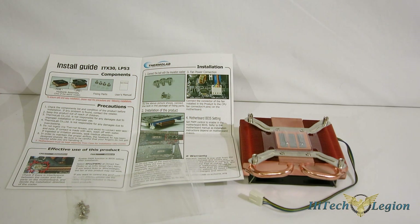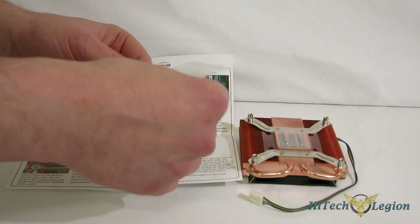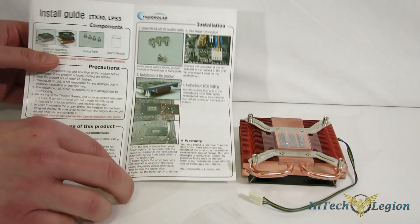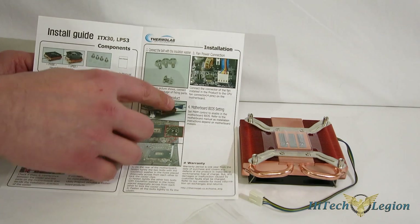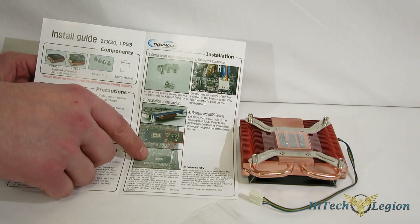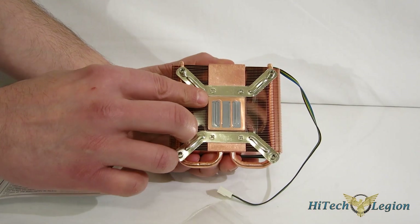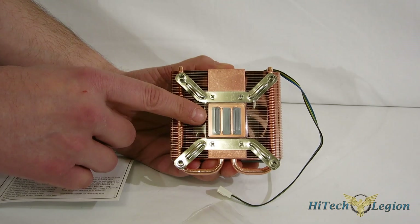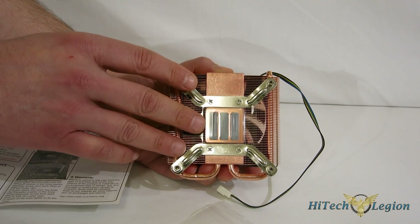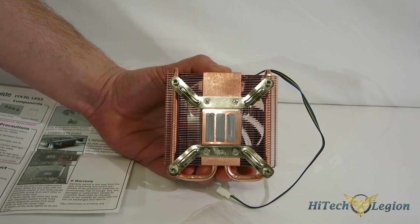The ITX30 uses a very simple mounting mechanism, and with that in mind, the accessory kit is very smart. The entire thing consists of four screws and four washers — that is the entire accessory kit. There is, of course, an instruction manual included. Washers go on the four screws, plugs in, and four screws go in from the back right into the retention brackets already on there. Thermal interface material comes pre-applied, so there's no need for a tube of it. If you're going to be taking it off and putting it back on, you'll have to get more, but it is pre-applied for a one-time installation.